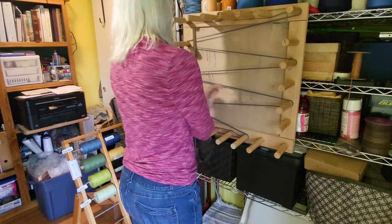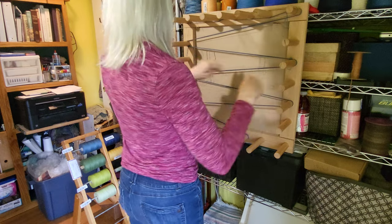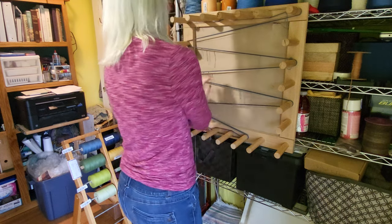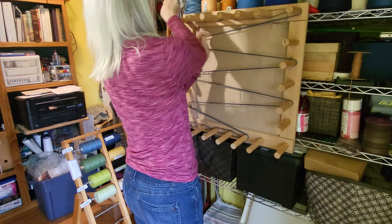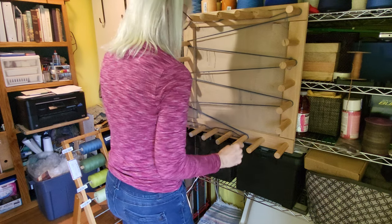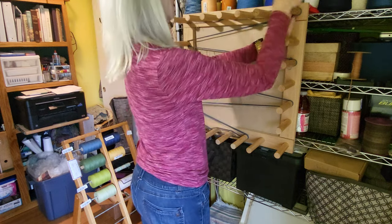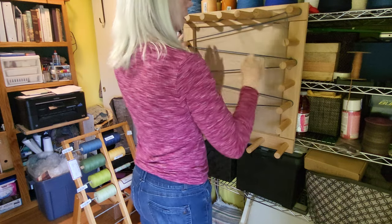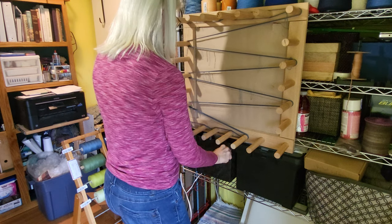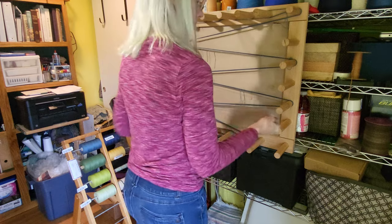If you're unfamiliar with warping on a warping board, I measure out a path string that is the length of the warp. Then I put that on a warping board between the pegs, and I find a route that will allow me to wind that length. Depending on how long the warp is, sometimes that's easier than other times. In this case, I'm actually turning down here kind of in the middle, because that made it a little bit easier to come up exactly the right length.